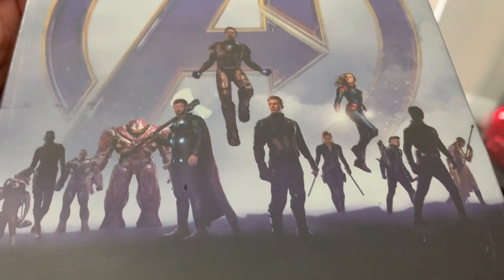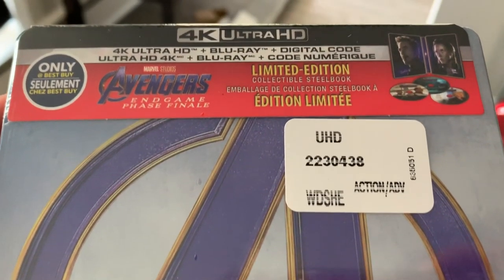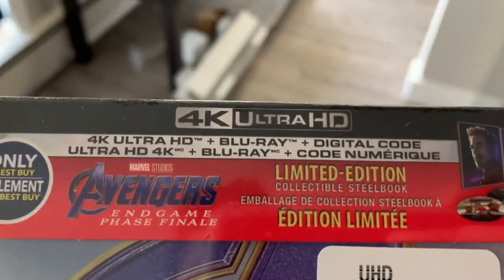This is definitely going to look really awesome in my MCU collection. The only other MCU steelbook I have right now is Black Panther, so this is definitely my favorite one that I own at the moment.